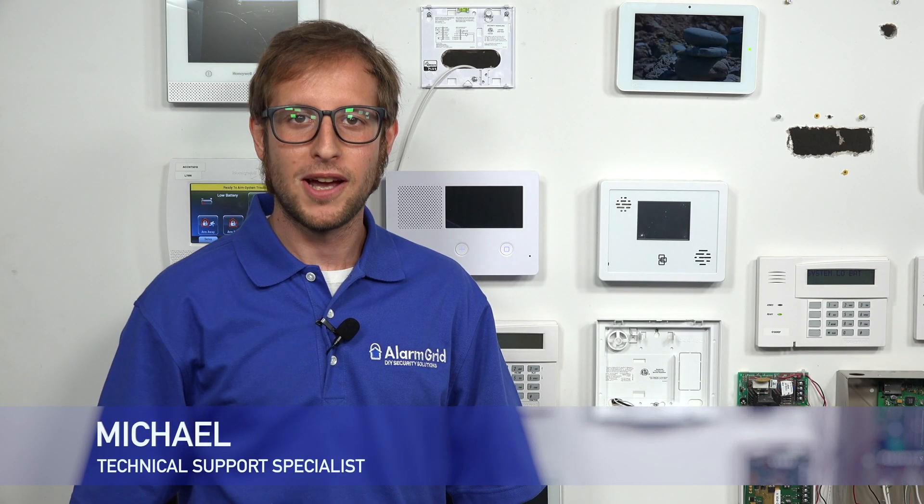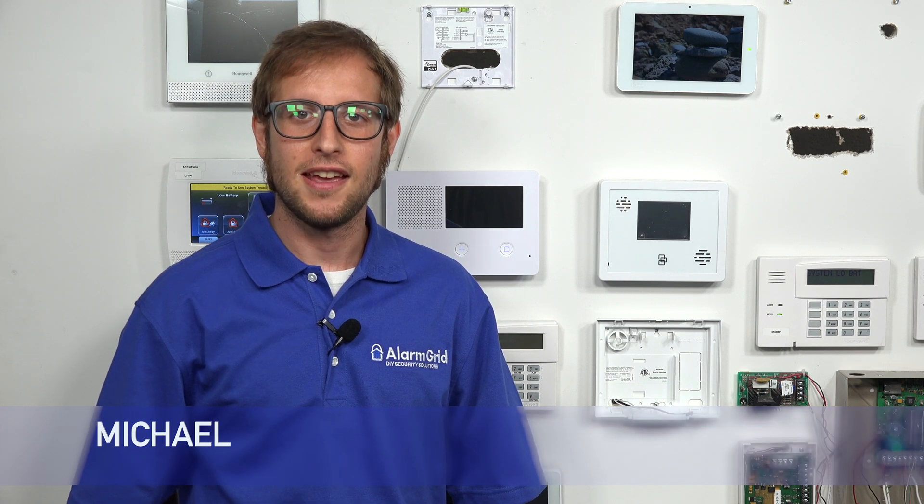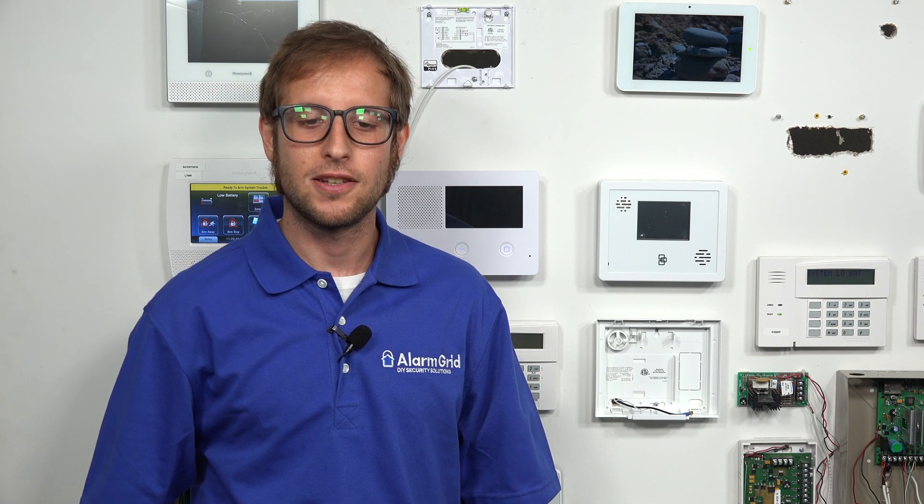Hi, DIYers. This is Michael from Alarm Grid. And today, I'm going to be showing you how to power on the 2GIG GC3e security system.